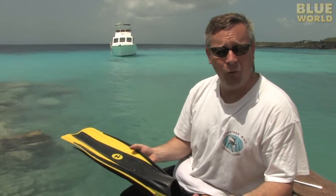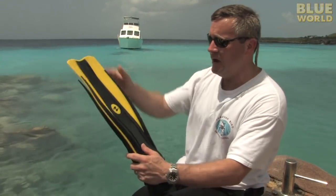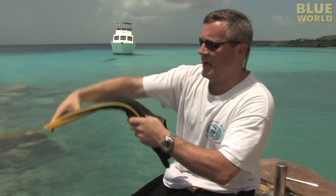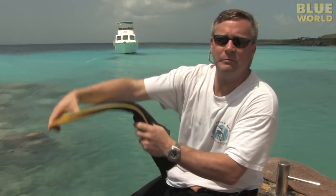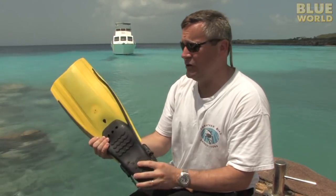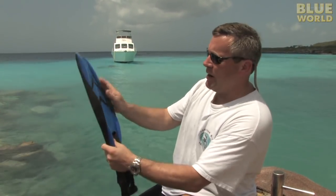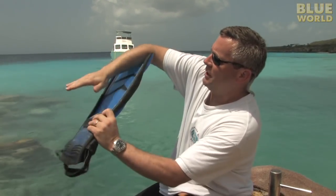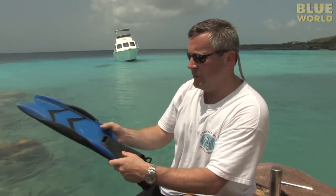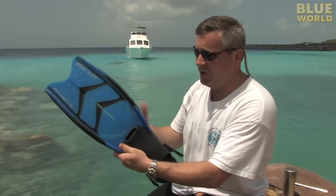But from that point on, fins diverge into many different kinds of designs. This is a very traditional flat blade design where you kick it and it provides thrust in both directions, and this kind of fin has been used for 50 years. Little newer designs have the split design, where water kind of goes through them on each kick, and that's supposed to direct more of the water off the back of the blade, which gives you supposedly a little more thrust.